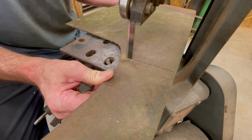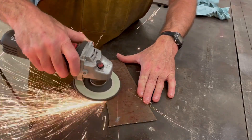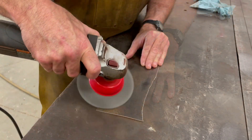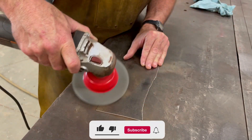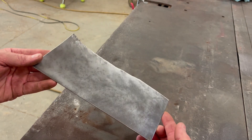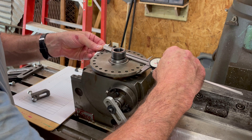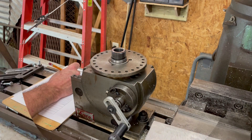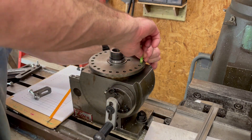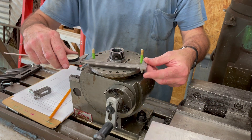I start out by getting a piece of thin sheet metal from the scrap metal pile. Then I cut it down to a manageable size before cleaning it up. The stops will be mounted to the dividing head's direct indexing plate. This is so that I can determine the radius of each arc that I'm going to have to cut.